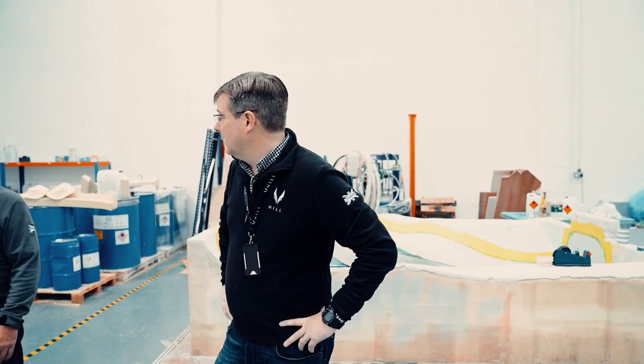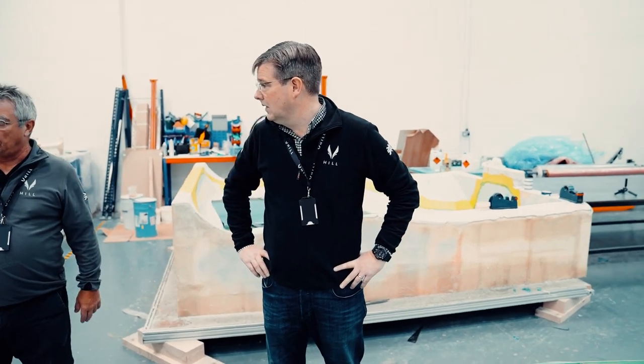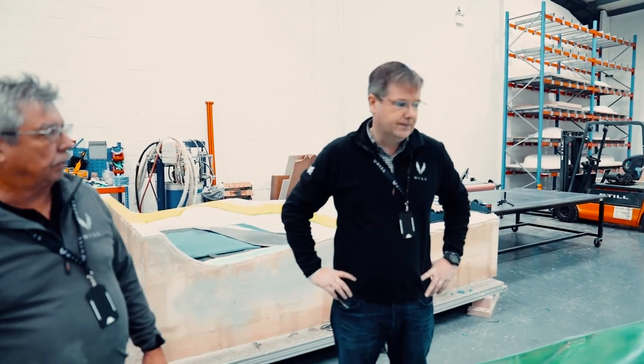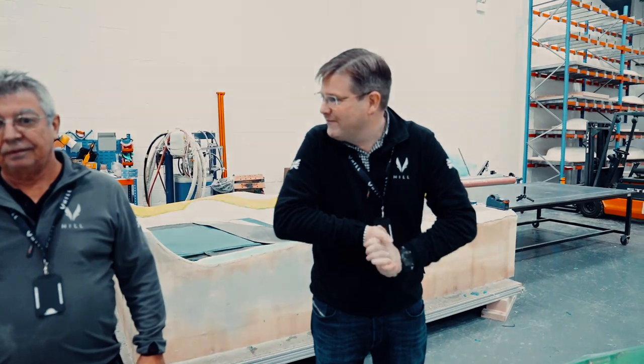The surface finish on those looks like a high-build primer, and that would paint up lovely as it is. I think it should come out looking really nice — that's the finish you should have on the part when it comes out of the mould. We're quite happy with that. The lads have done a massive job on making those patterns shine. Roll on Friday!